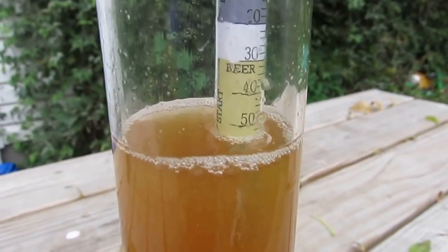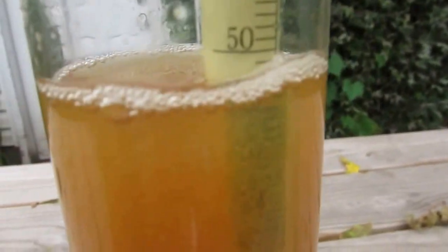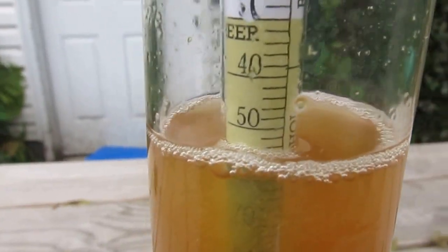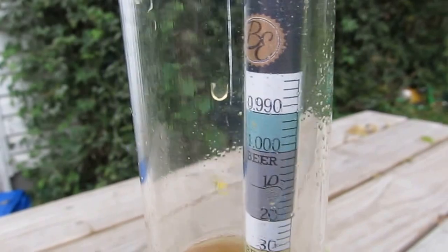My brew day is done and I'm taking a reading. I did my other hydrometer first and that one was saying about 1054–1055, and this one is saying about the same thing — 1054, 1055. So I believe it's accurate.